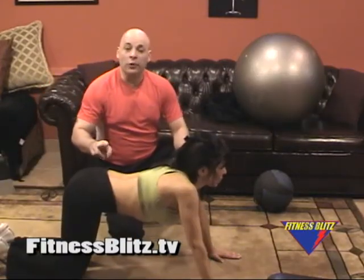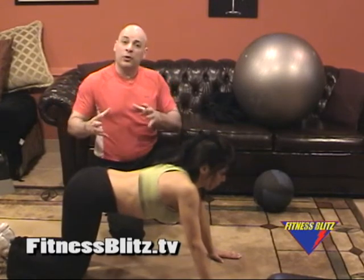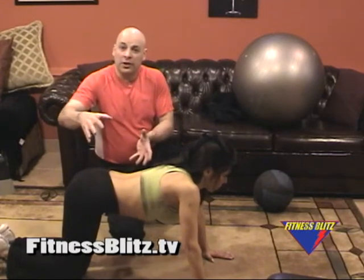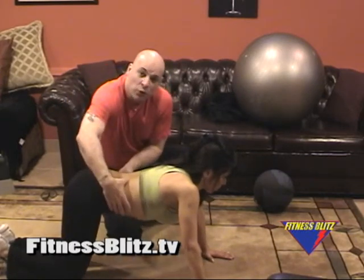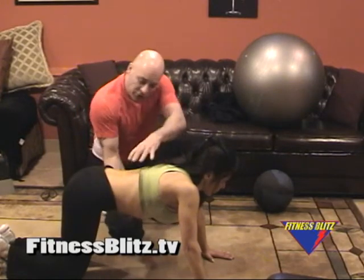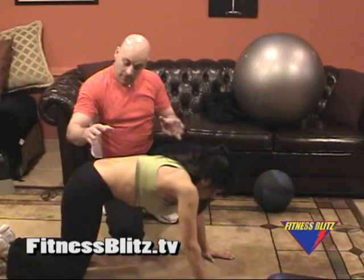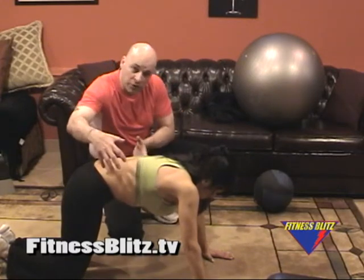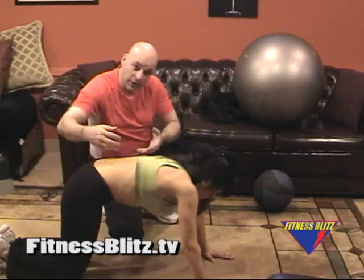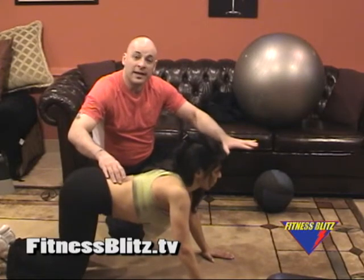The second exercise is the isometric contraction of the transverse ab. This is what we were using the captain's chair for earlier. Here we don't have a particular device, so what Lisa's going to do is squeeze these muscles by bringing her belly button up to the spine — squeezing, squeezing, squeezing. Hold nice and tight. She's going to hold for ten seconds. It's going to activate all of the muscles in her transverse, pull the erector, pull the obliques. She's going to release. Now the muscles are nice and relaxed.